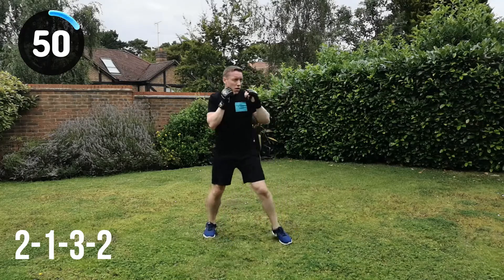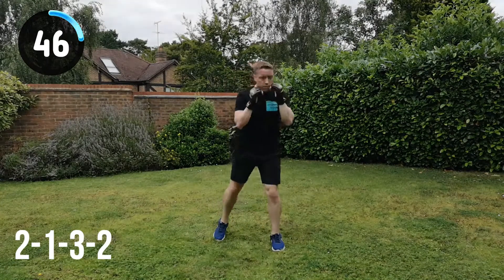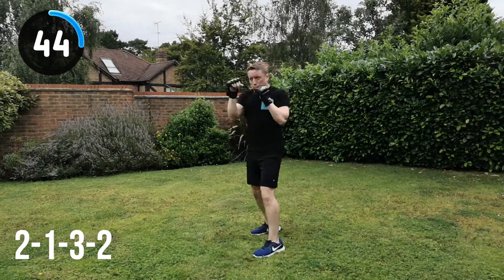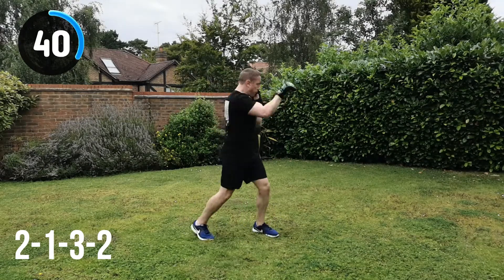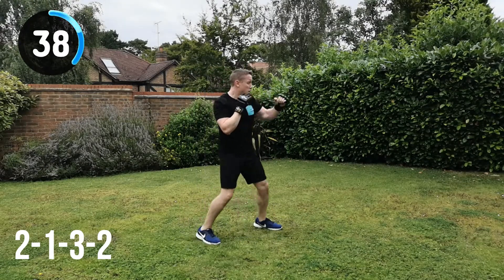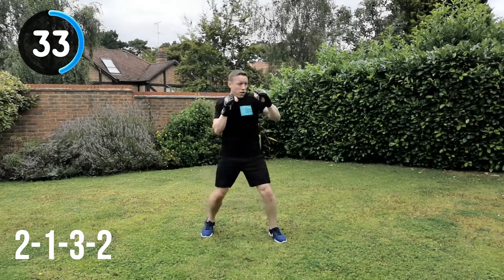If you can go faster than me in these videos, feel free to do it — I want you to get as much out of this workout as you can. If you can go faster with good technique and add as much power as you can, then brilliant — that's exactly what I want you to be getting from these workouts. Keep it going, give it as much as you can, but keep that technique.